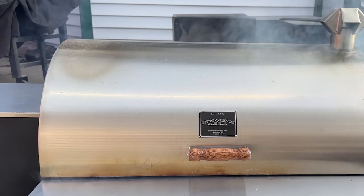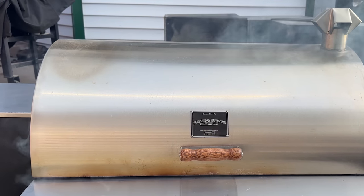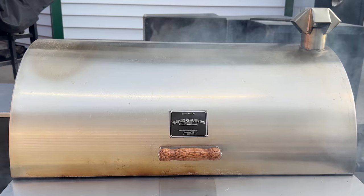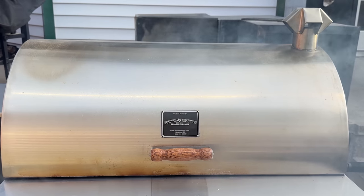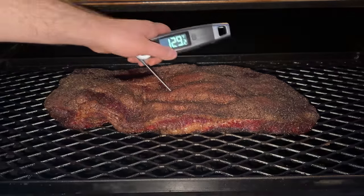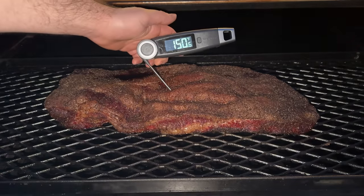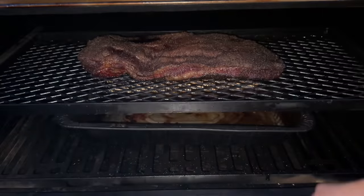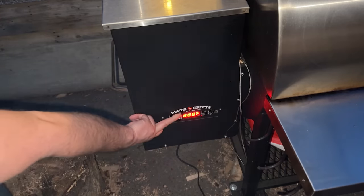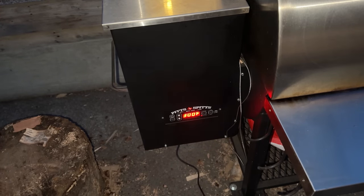This first brisket — the cherry pellet brisket — is going to smoke overnight at 185 degrees, as low as the grill can go, for 10 hours. The low temperature is going to allow the pellets to smolder and create more smoke flavor and bark on the brisket, so at least we have a chance to get some good smoke flavor on these briskets. The next morning, the brisket's temping around 150 degrees Fahrenheit and it has some decent color, so I'm refilling the water pan and cranking the temperature up to 300 degrees to render the fat cap and finish the cook.